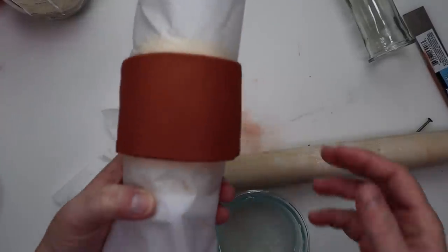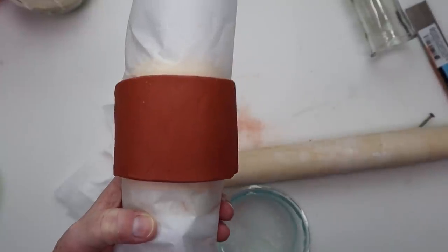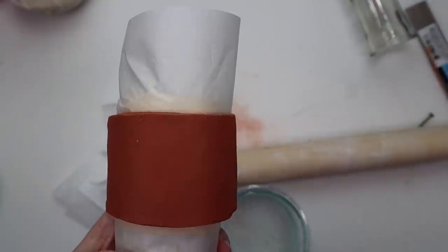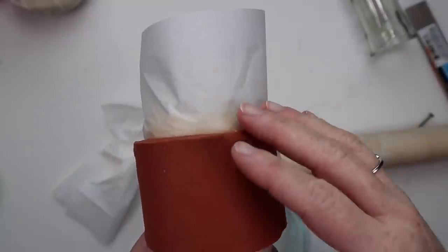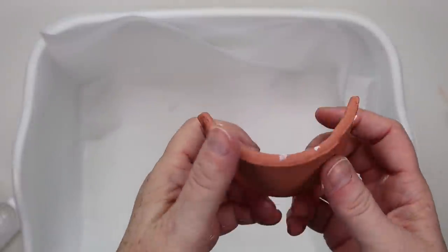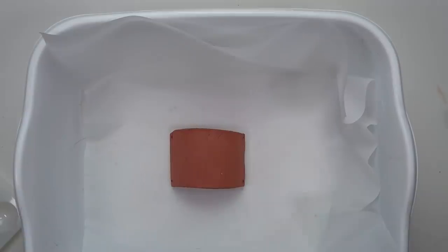To let it dry, I took a Waverly chalk paint bottle wrapped with parchment paper — you could also use Saran Wrap — and just draped the clay over it and let it dry for about 16 hours. Then I took it off so the underneath side could dry as well. You can tell that section is still very dark — that's what needs to dry once you take it off the paint bottle.